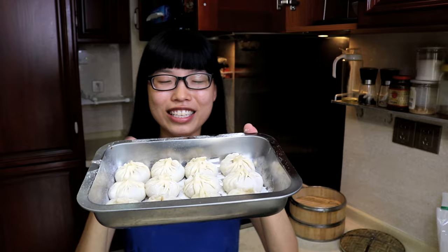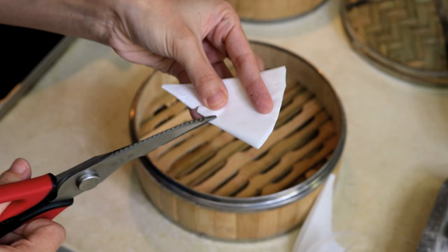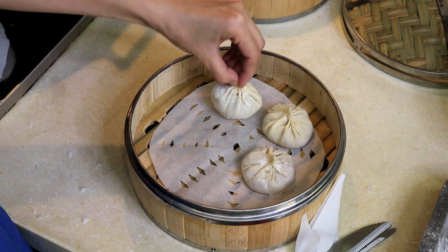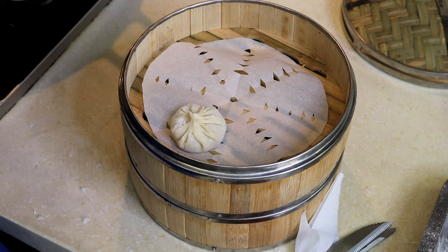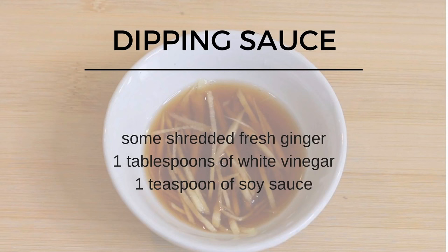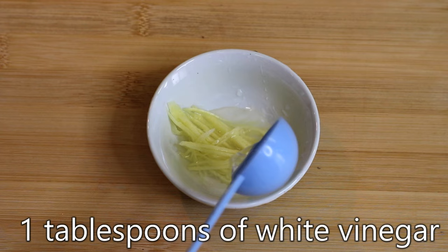Now let's get them to steam. If you don't have a steamer, something like this should work fine — just place your Xiao Long Bao on top of it. Put parchment paper in the steamer and cut some small holes so the steam gets through. Leave some space between the Xiao Long Bao. Bring the water to a boil, then put the steamer in and let it steam for 5 minutes on high heat. The traditional dipping sauce for Xiao Long Bao is quite simple: some shredded fresh ginger, 1 tablespoon of white vinegar, and 1 teaspoon of soy sauce. That's it.